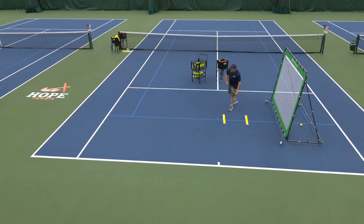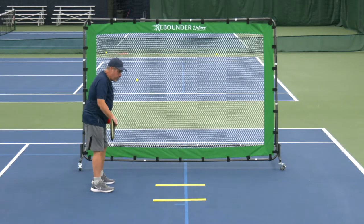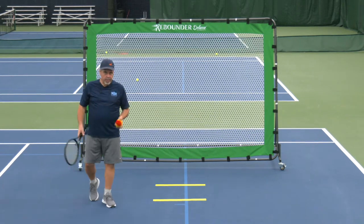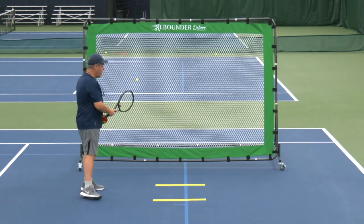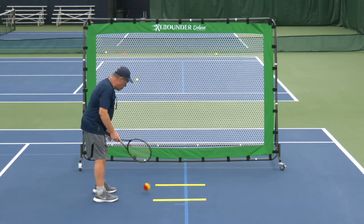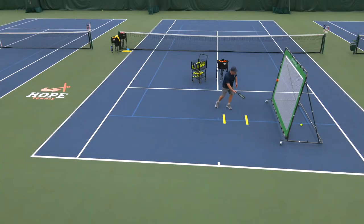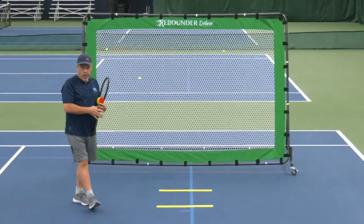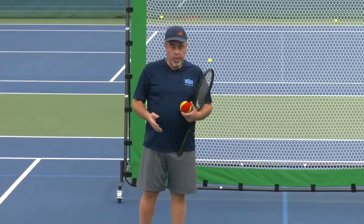Then I give them a coded sequence — for example, one-two-two. Their goal is to feed the ball to Zone One, then Zone Two, then Zone Two. They'll learn that for some targets they want short strokes, and for others they want a bigger backswing. Let's change the sequence — two-one-three. I want a two, got it; a one, got it; and a three — not quite, a little short on that one. It's a clever drill that helps with different swing sizes, great for young kids but really usable all the way up through adults.